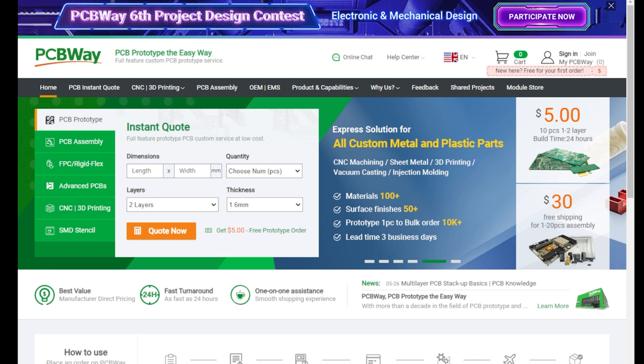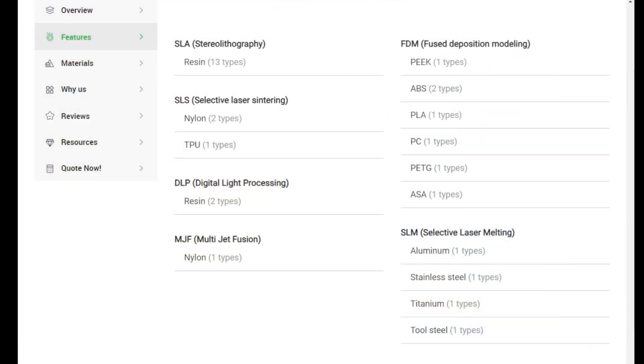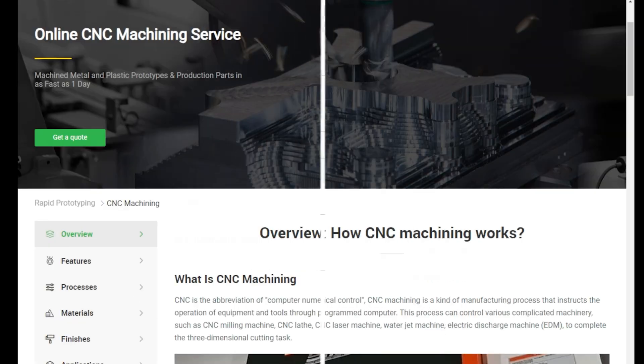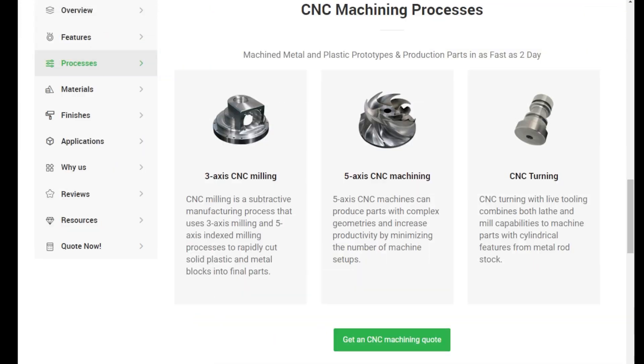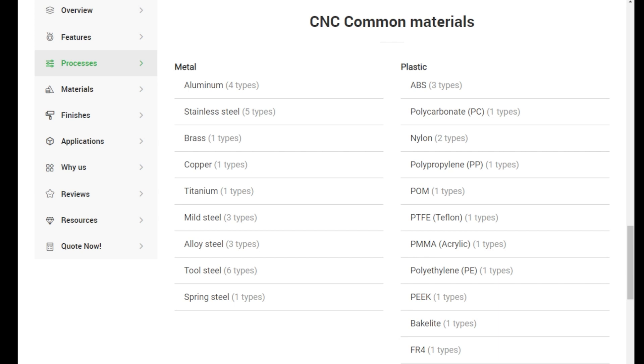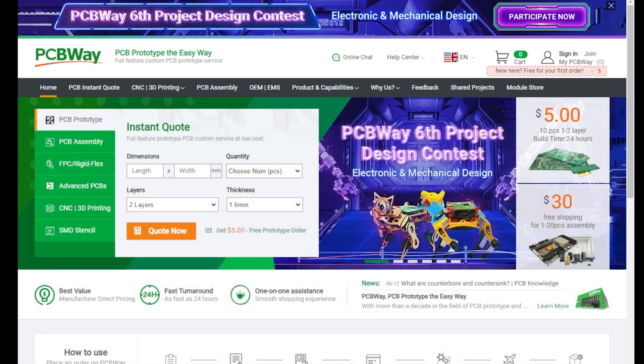PCBWay are proud sponsors of the channel. They offer industry-leading 3D printing services covering all types of materials and processes. They also offer industry-leading online CNC machine services from milling, machining and turning in all the materials you could possibly need. They also offer a fully online prototyping PCB service — everything from assembly through to design, you can do it all online. So for all of your needs, check out PCBWay in the link in the video description.